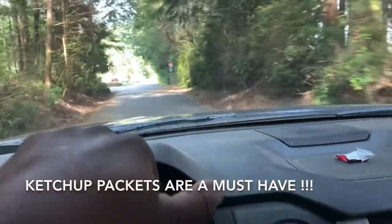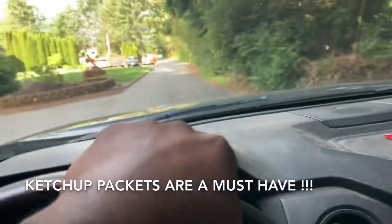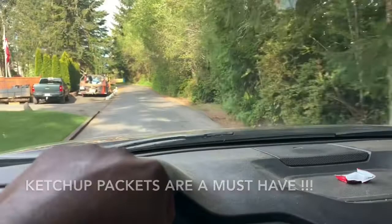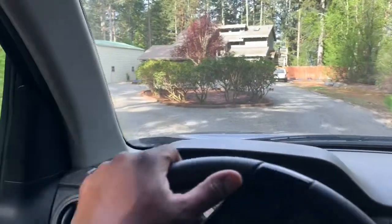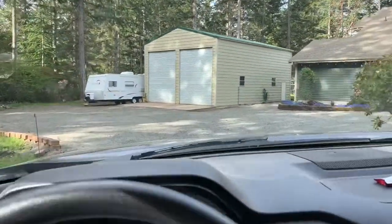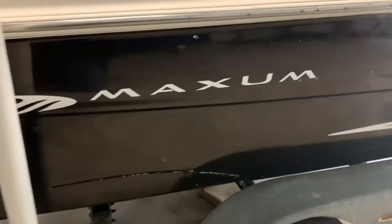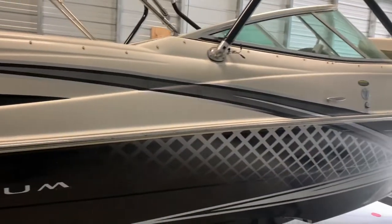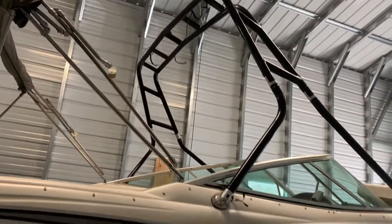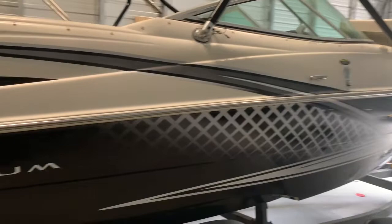We're out here in the boonies — pretty nice area. There it is. I'm not gonna lie, I'm a little jealous, this is a nice garage. Here's the Maxum boat I'm gonna be working on. Like I said, it's gonna be a pretty cool light show and we're gonna install some tower speakers up on that tower, plus a bunch of other good stuff.